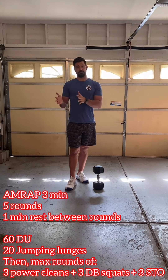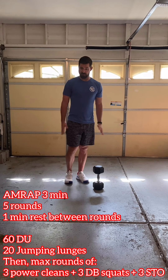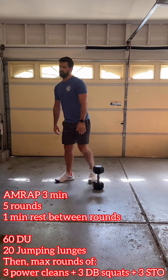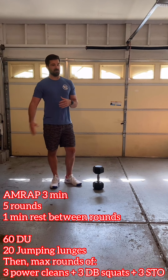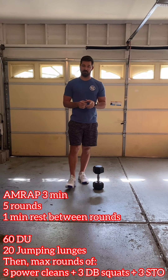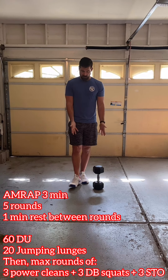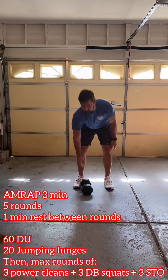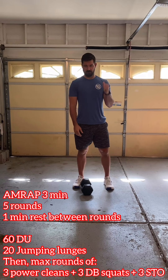For double-under scaling, if we don't have double-unders we can double the number for singles — so 120 — or do seal jacks as a double-under replacement if you don't have a rope. For the jumping lunge, it's step back then switch mid-air. If we can't do jumping lunges, just do a step back and make sure we get 10 and 10. For the power cleans, front squats, and shoulder-to-overhead, we can use two dumbbells or kettlebells, a barbell, or if we have just a single bell, do one round on the right, switch sides, other round on the left.